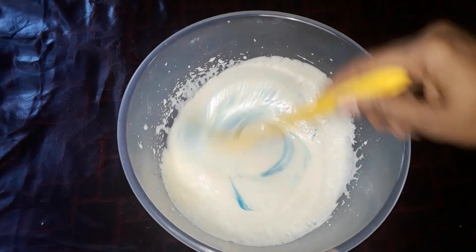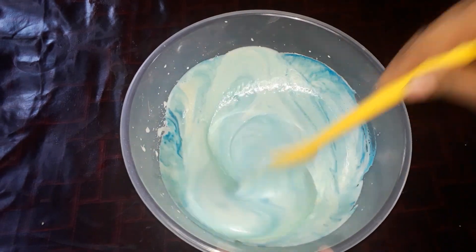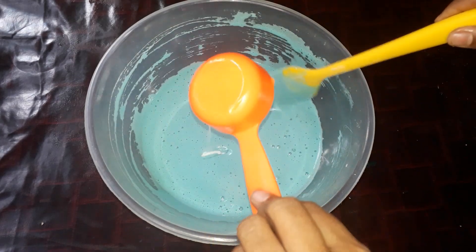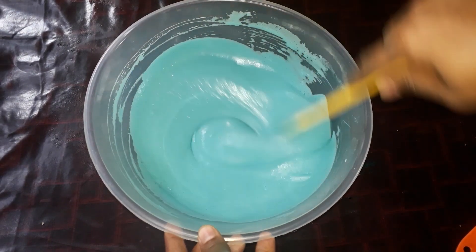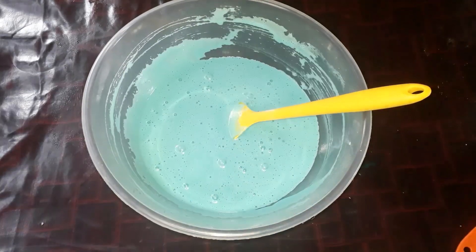I will mix it up with green color. I will mix it up with 2 tablespoons of butter.